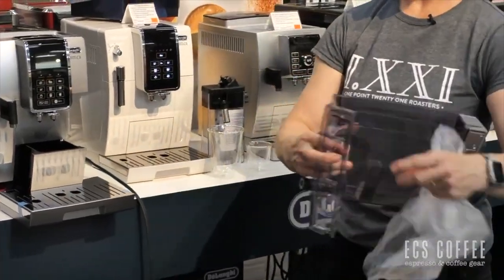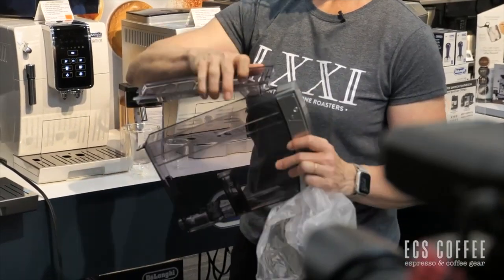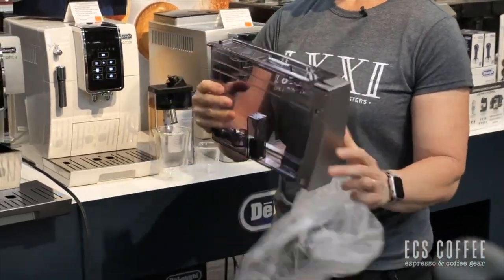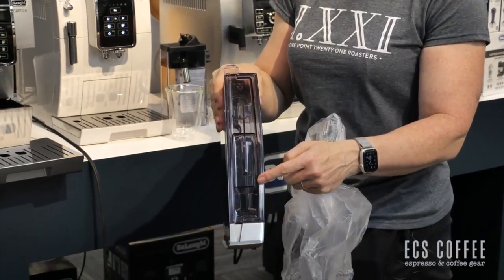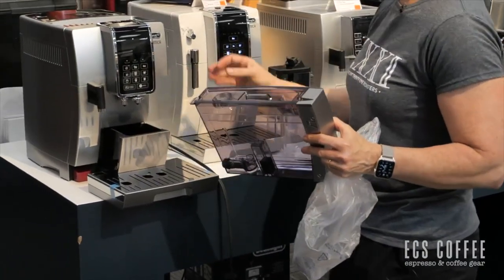If you're going to put a filter in, the filter that comes with it just goes right over top. It goes in the front and they leave you a space so you can just fill right in there with water if you pull it out slightly, without having to pull it all the way out.